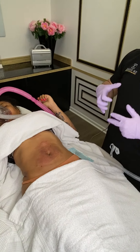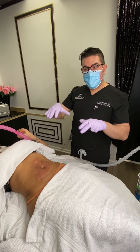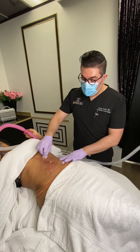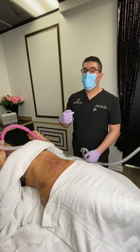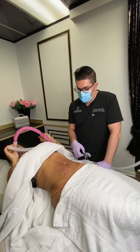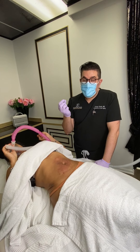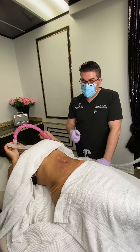We need collagen because ever since we're born, we tend to lose collagen all the time, and this is what causes the skin to sag. This is kind of replenishing whatever we've lost or whatever we're going to be losing. So again, it is great for tightening the skin and could be used anywhere.